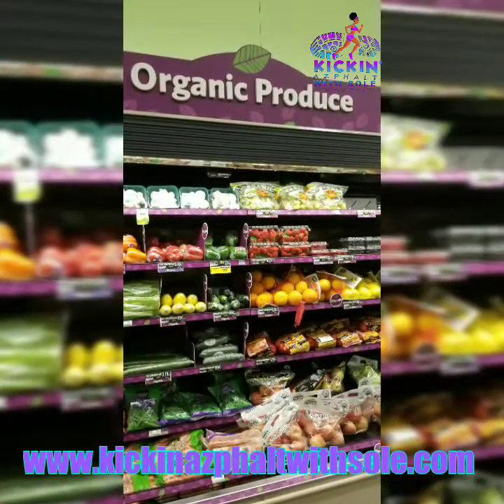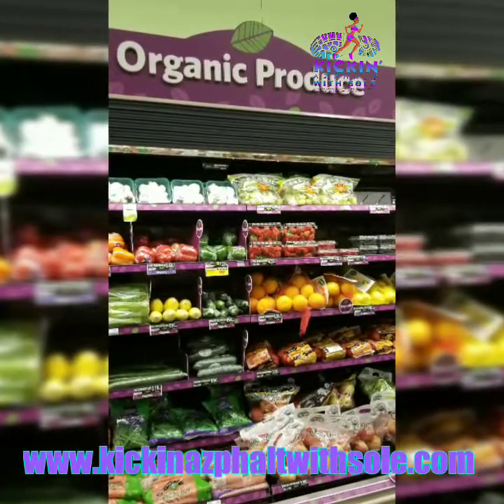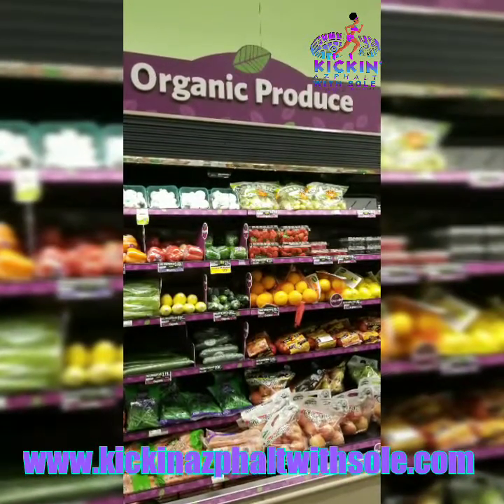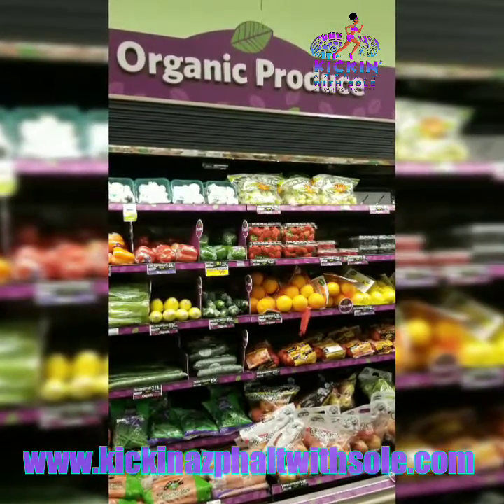Hey guys, this is Coach TK with Kicking Asphalt with Soul, and I wanted to share a juice recipe that I use particularly during the fall and mostly during the summer, but also as we transition into the fall. I was in the grocery store buying produce like I always do, and I happened to come across something on Instagram.